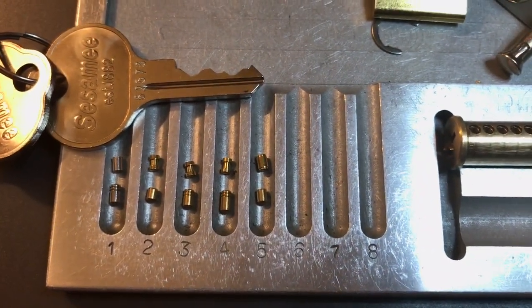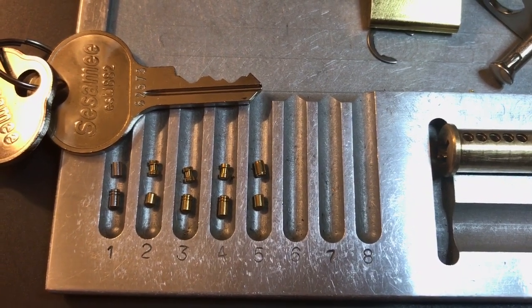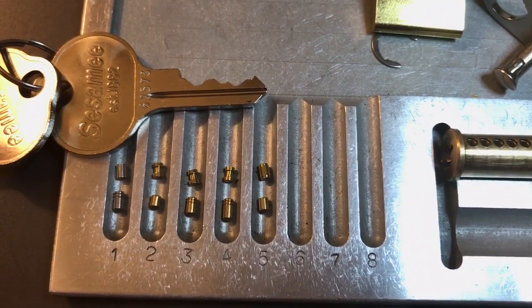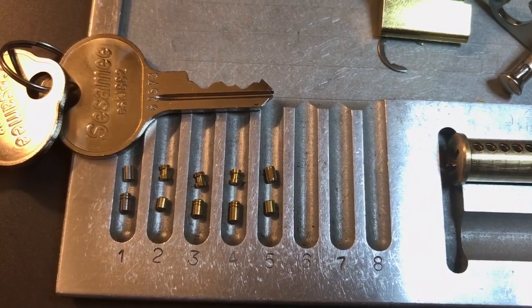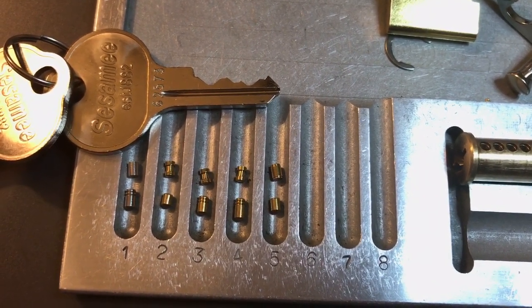13 points total — not bad for this Sesame, and that's all I have for you on this lock. If you have any questions or comments about it, please put them below. If you like this video and would like to see more like it, please subscribe, and as always, have a nice day.